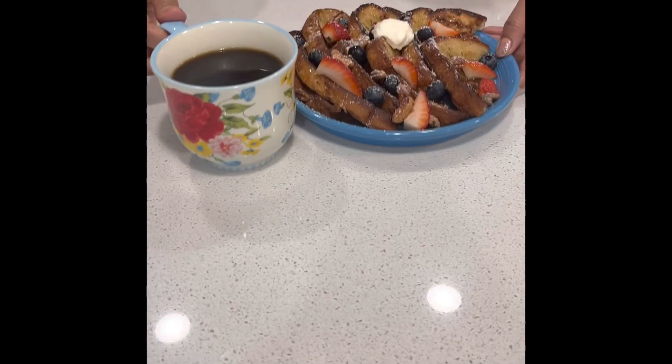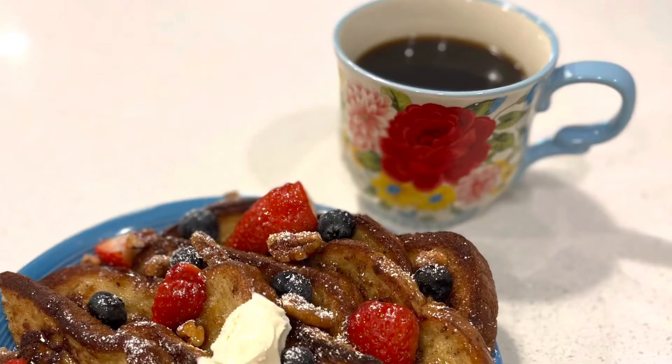I like my French toast with coffee, but you can have it with whatever you like. Enjoy.